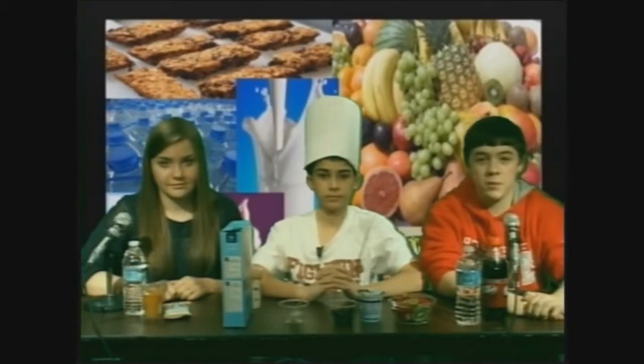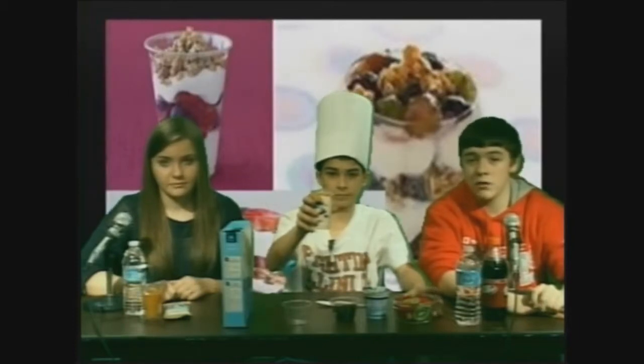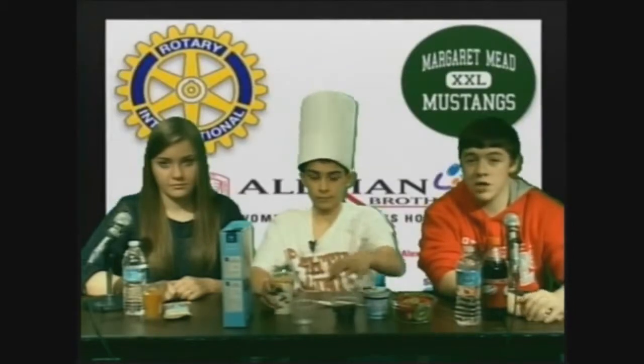Here's a recipe for a healthy yogurt parfait. First, use a clear cup so you can see your ingredients. What you'll need is a cup of your favorite brand of low-fat yogurt, some berries of your choice, and some granola. Here's how to make it: add yogurt into the cup, then berries, then alternate between fruit and yogurt layers. Top the parfait with granola. Use a smaller cup if you want a snack-sized portion. Enjoy this healthy recipe. This is just one of the many ways you can make healthy choices every day.